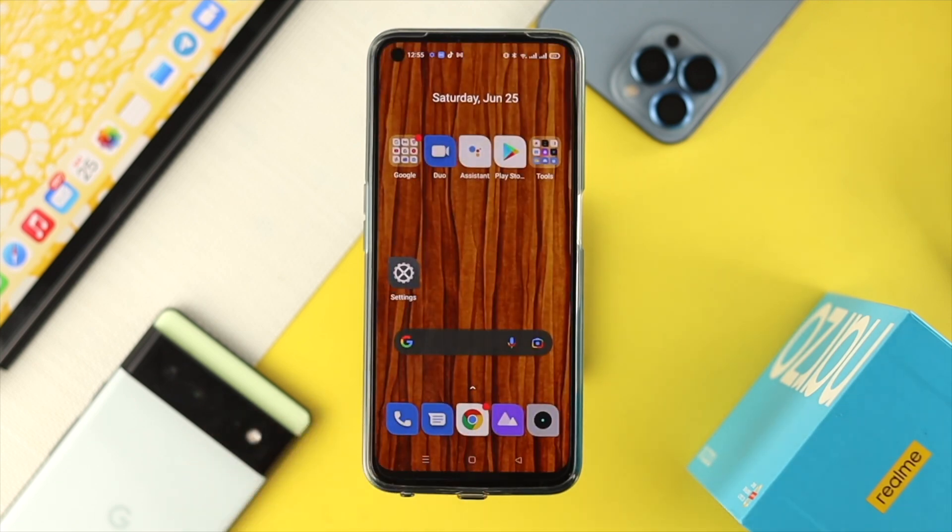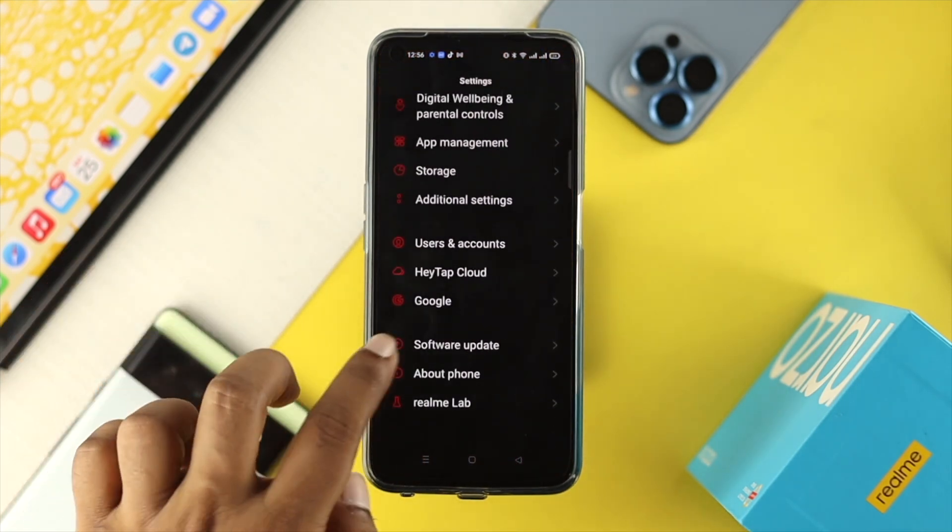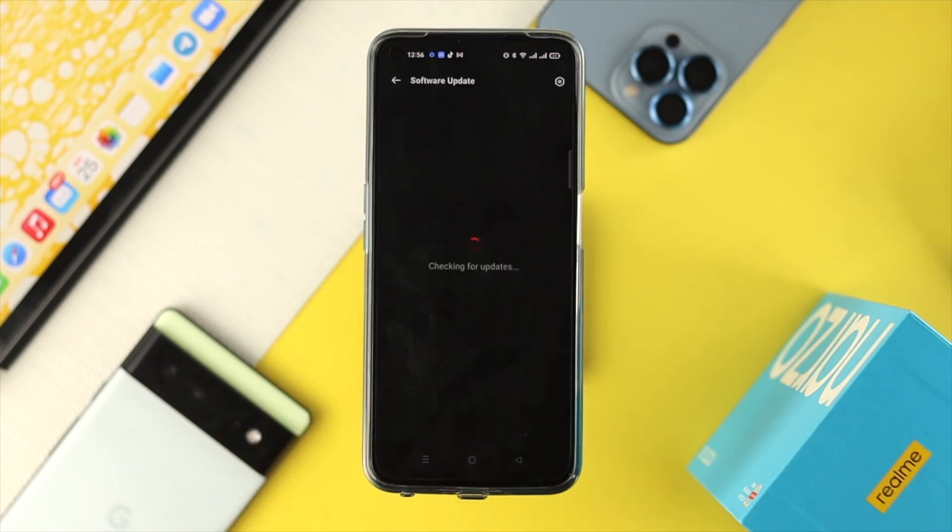However, if after doing all of that you still have a problem, it could mean your device has an issue with the vibration motor. Before taking your Realme device to Realme Care, one last thing you can do is go to Settings, scroll down to Software Update, and check for any new update.